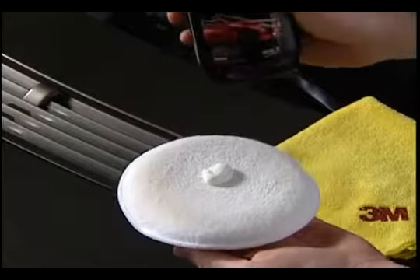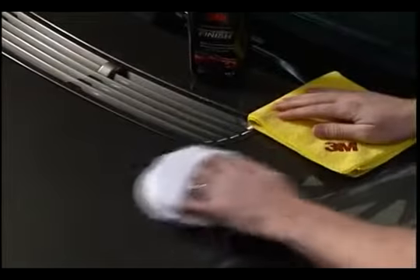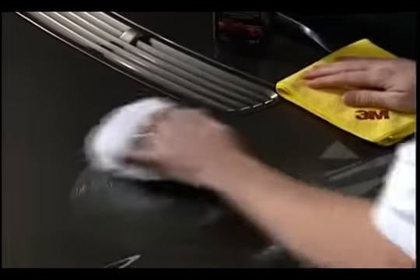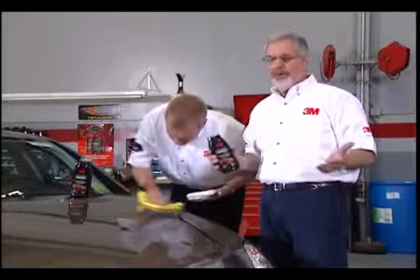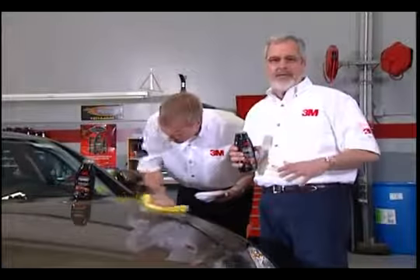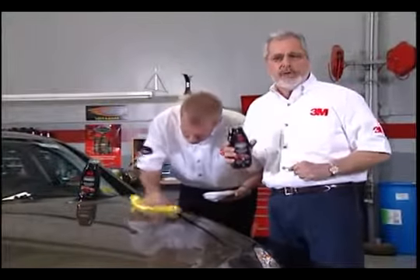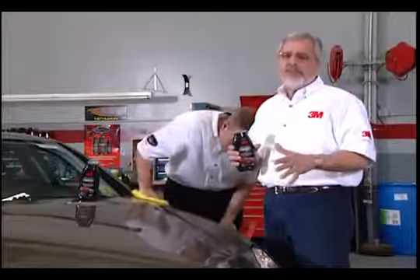By hand, apply a quarter-sized amount of Performance Finish in a thin, uniform film to the paint surface. Be sure to use a terrycloth wax applicator or a clean, soft, folded cotton towel. With typical wax, you'd have to wait 5 to 10 minutes for that cloudy haze to form — not with Performance Finish. It chemically bonds to your vehicle's paint in just mere moments.